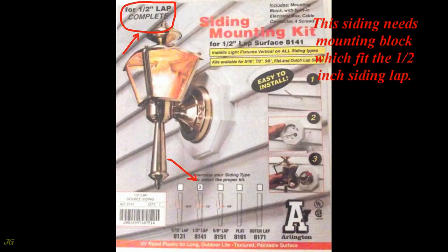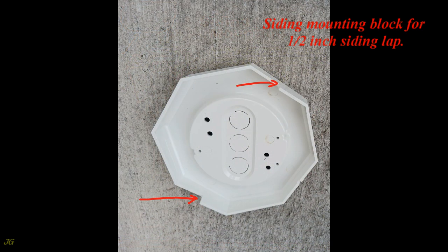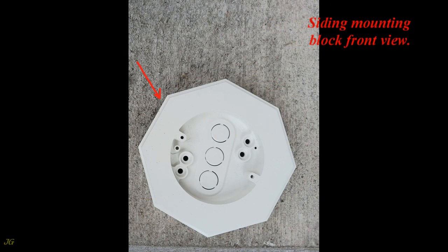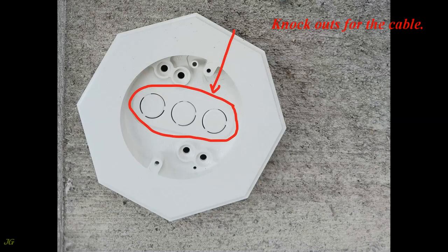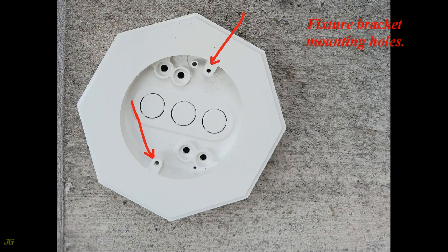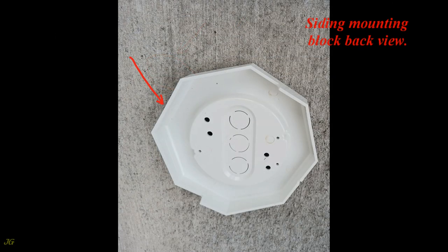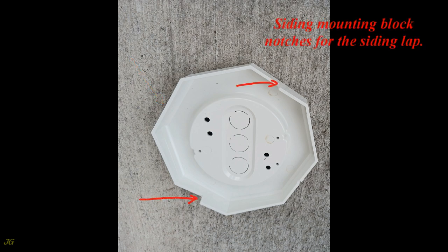Siding mounting block for one-half inch siding lap. Front view of the siding mounting block shows: knockouts for the cable, fixture bracket mounting holes, and holes for mounting to the building wall. Back view of the siding mounting block shows notches for the siding lap.